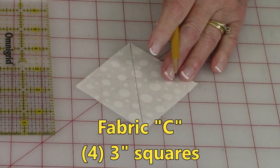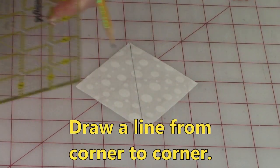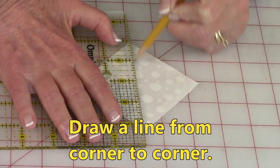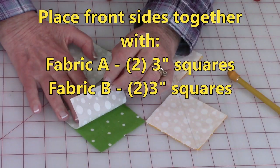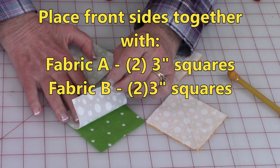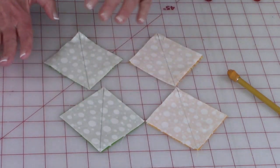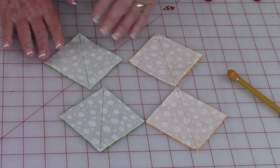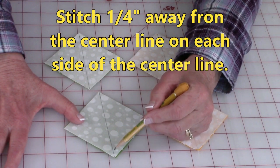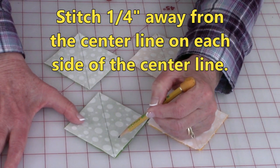Take the background fabric and on the four three inch squares, draw a line from corner to corner. Place your ruler on there, line up those corners, and draw a line. Then take your two green three inch squares and your two yellow three inch squares, and place one background fabric front side together on each of them. Then stitch one quarter inch outside of the line — so here's your center line, go out that way and stitch a quarter of an inch, go out this way and stitch a quarter of an inch.